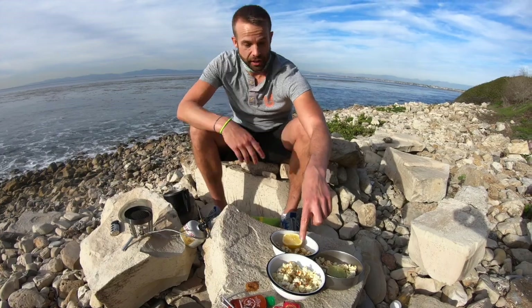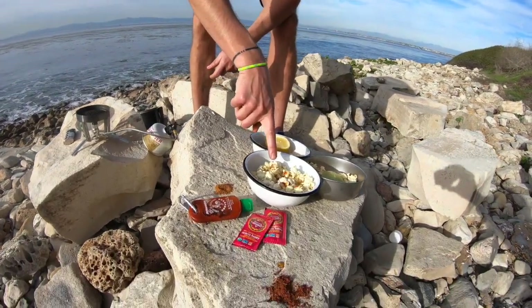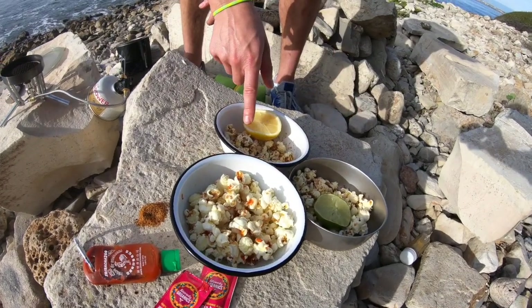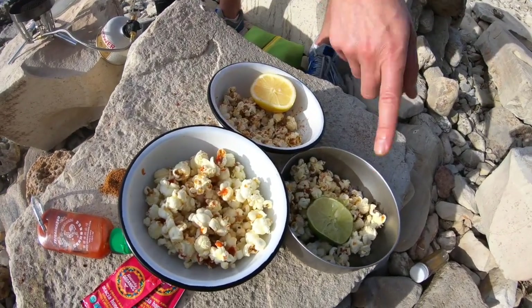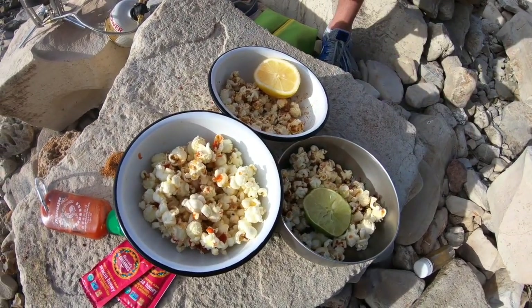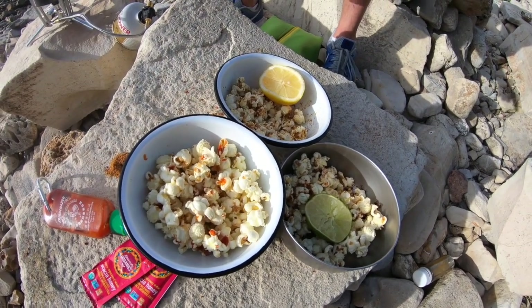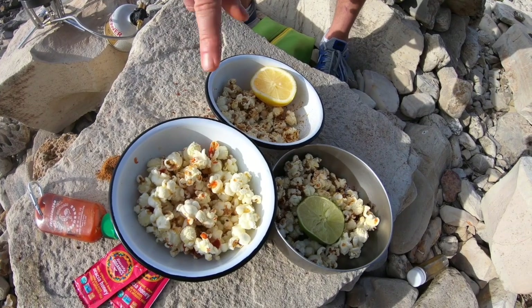What we made today was three different versions for whatever flavor profile you like. We've got a honey sriracha, we've got a chili lime, and we've got a curry lemon. Packing along a lemon or a lime will really help make that popcorn pop. And I'm going to show you how to make it.